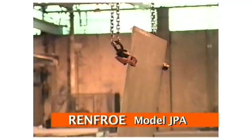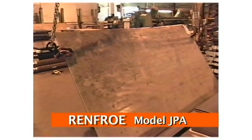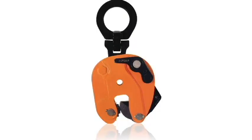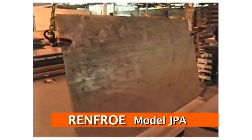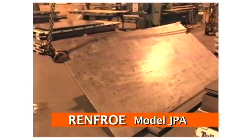The JPA also incorporates a pivoting shackle that allows side-loading of the lifting shackle up to 90 degrees. It comes in capacities from 1.5 ton to 50 tons, having a variety of plate thickness ranges. It should be noted that side-loading derates the clamp's rated capacity. Please reference the Renfro Catalog and Operator's Manual for derated capacities.